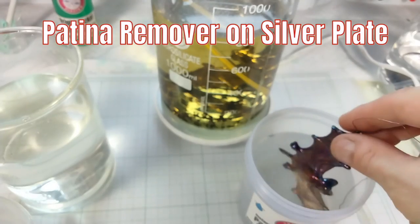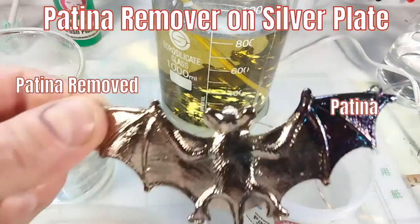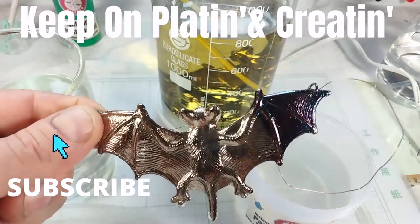This is pretty cool — my patina remover. Don't like the patina? Remove it instantly, rinse and redo. On my website and a subject for another video. Now remember, keep on platin' and creatin'.